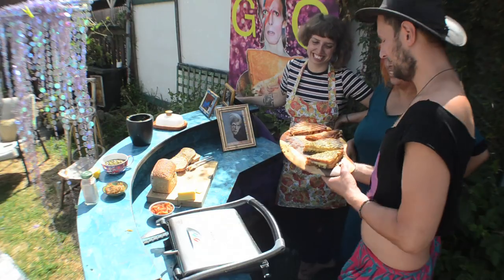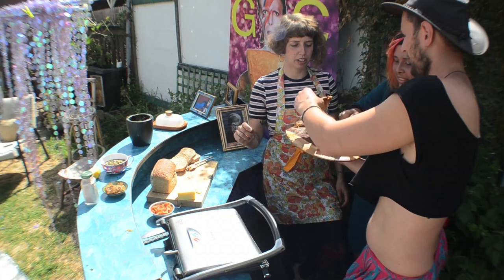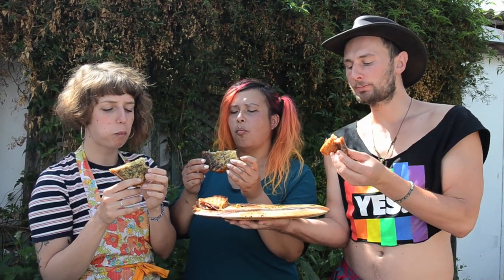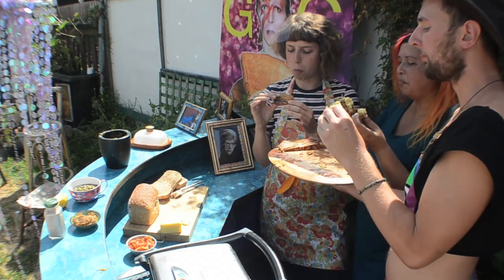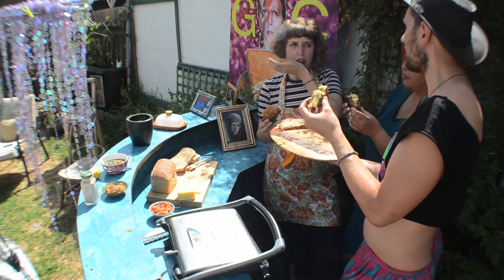Before it gets cold, shall we dig in? Oh my gosh! Because I've already had a kimchi one, I'm going to go for the herb one. Oh my gosh, look at that — it's like a garden on my toastie! Slightly sour from the bread and the kimchi, but still so salty and so delicious. So good. This is more butter and cheese than it is bread right now.